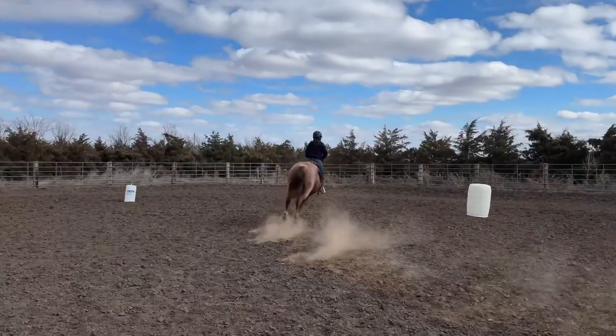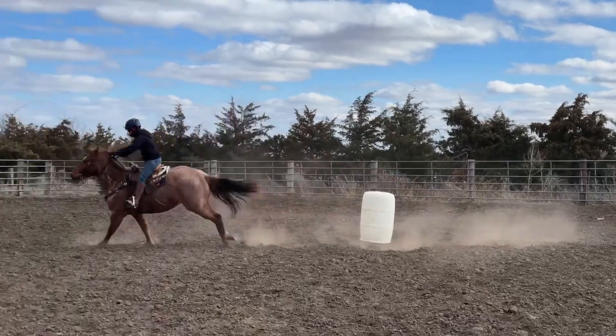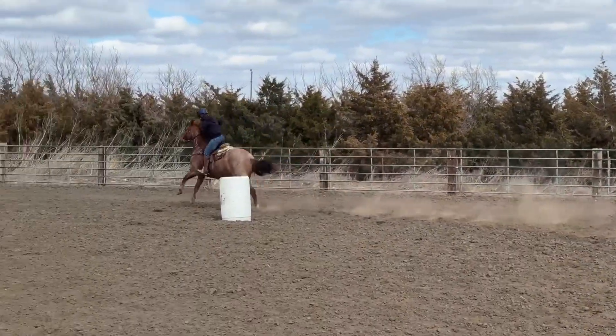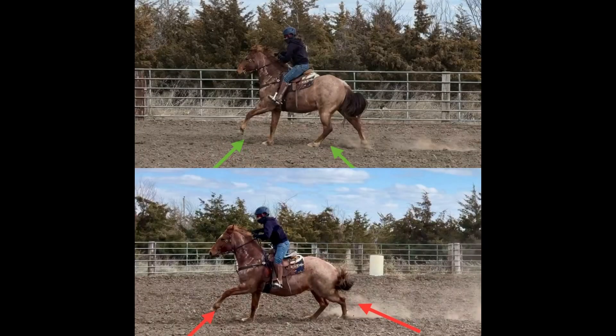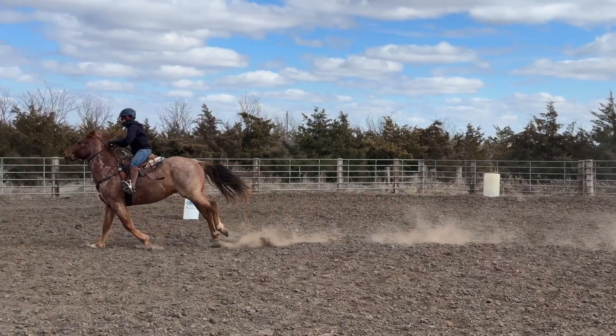I go ahead and try to turn this first barrel as if it's the first barrel in our pattern and change leads leaving it — instead, he only changes the front. Let's look at the two stills: the correct one with green arrows shows the left front in unison with the left hind. When he's disunited or cross-firing in the bottom picture, the left front will be leading while the left hind will be strung out behind. Let's watch it go down entirely in slow motion.